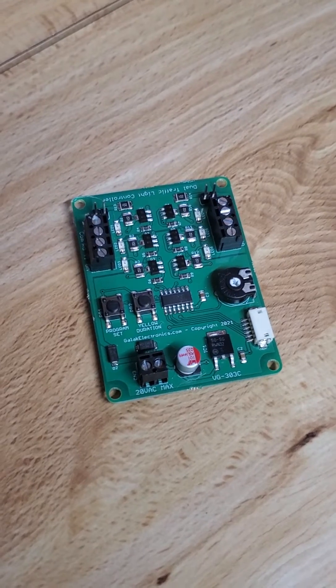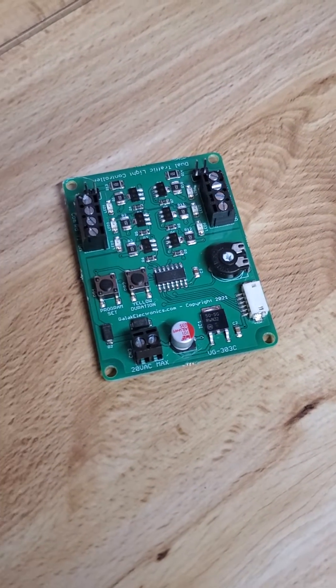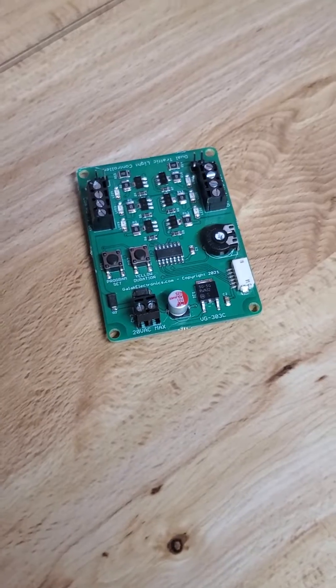So if you're interested in boards that you can run your signals off of, I recommend this one — but for miniatures only.